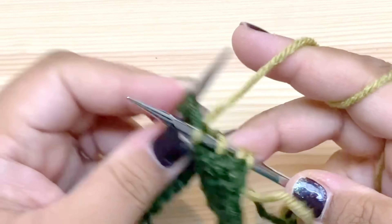Then I do the other increase — the make one left — by going in from the front and knitting through the back leg. Then I keep going around, just knitting, until I get to the next marker, and do that whole thing again. So it's: make one right, knit one, slip the marker, knit one, and make one left. That is the formula for the increases all the way through the rest of the yoke. As long as you're doing increases, it's going to be done that same way — you knit to the marker, then do that same combination of right and then left increases.